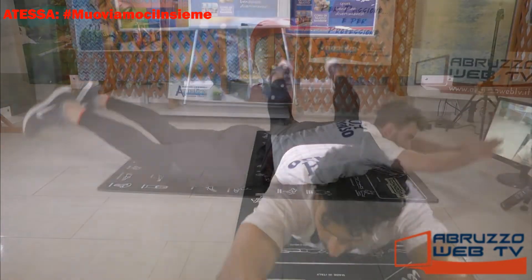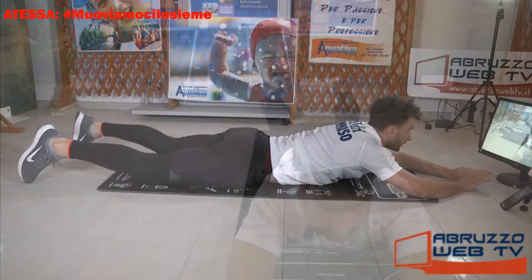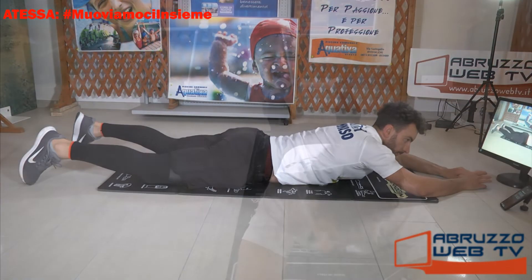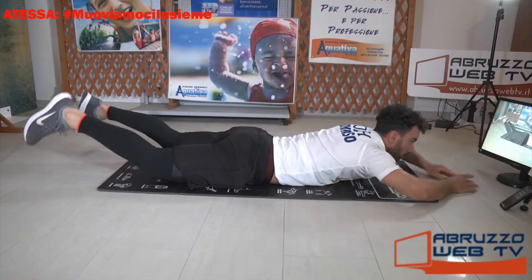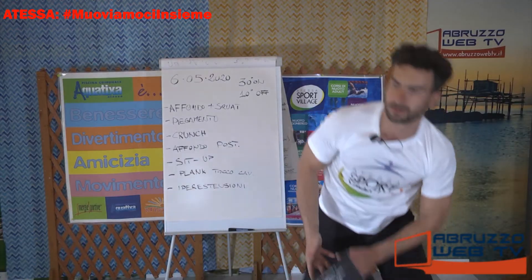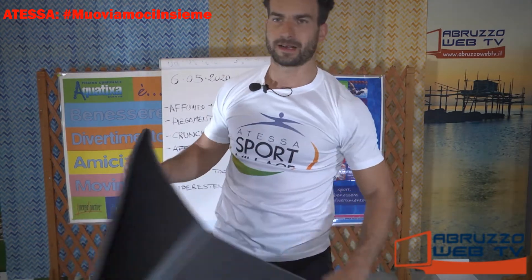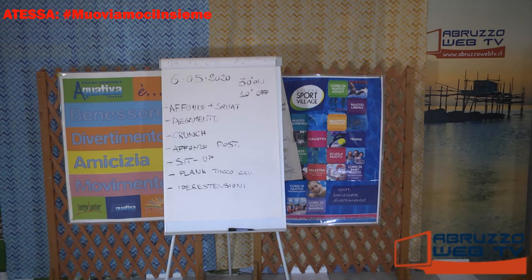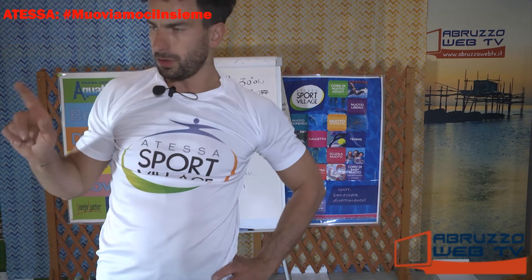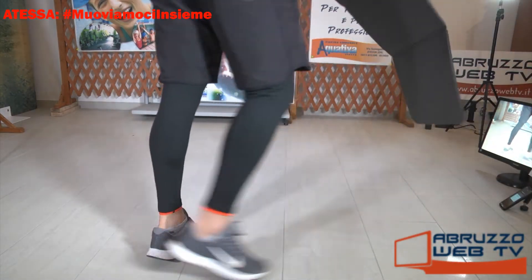15 secondi. Ci siamo quasi ragazzi. Ciao Alessandro, welcome, perfetto, ti sei connesso allo scadere della lezione del tuo compare, il grande Zack. Farai un po' di core con Veronica. Recuperate un minuto e parto.